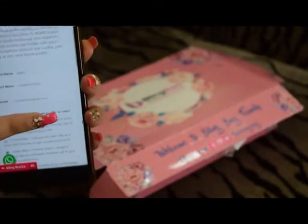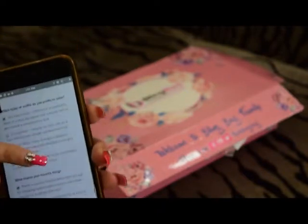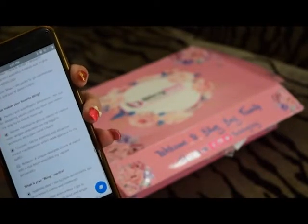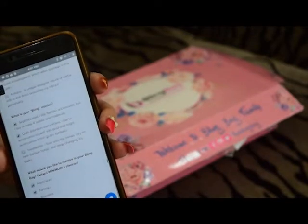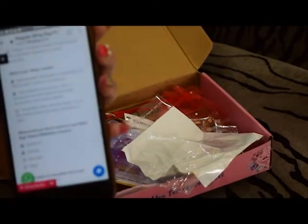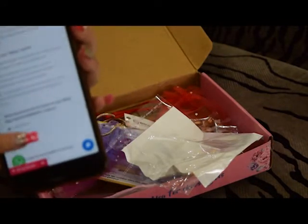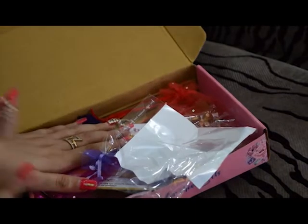Here are all the questions they are going to ask you. Which type of outfits do you prefer to wear? I have chosen one-piece dress and Indian wear. What makes your favorite blink? I have chosen all three: pearls, stones, and crystals. What is your blink mantra? I have chosen sophisticated and grab attention every day. And which would you like to receive in your blink bag? I have chosen necklaces and earrings. If you want the same exact pieces I got, you have to choose all the same answers.